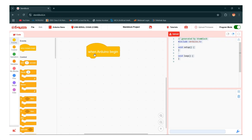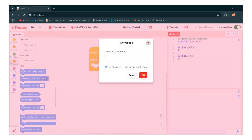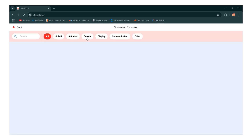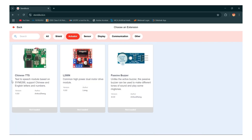So first, go to the control section and take forever. Then make a variable — go to the variable option and make a variable with any name. Then take set value, go to the plus icon and add some extensions. Go to the sensor and add ultrasonic. Now it's loaded. Go to the actuator and add IP98N.